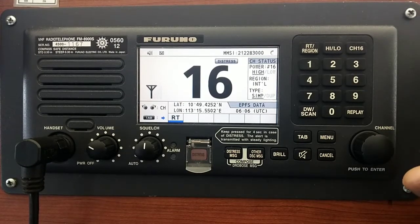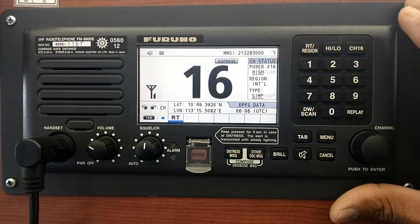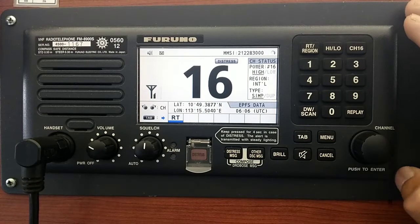Now we are on channel 16. As I mentioned before, if you are in the USA or any other regions, you have to first select the region. Otherwise you are losing some channels, especially channel 22 alpha and some other specific channels.